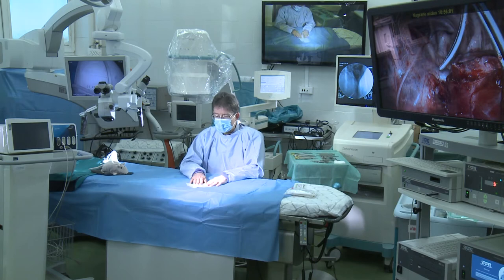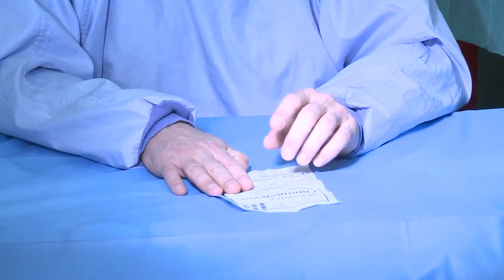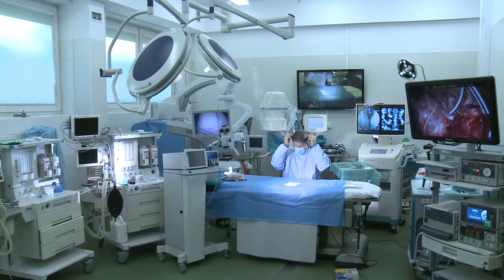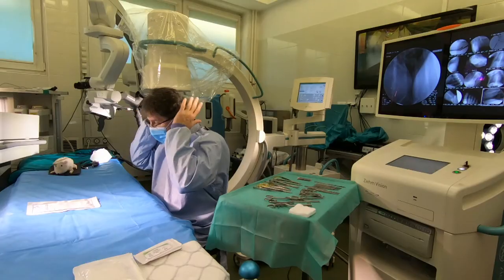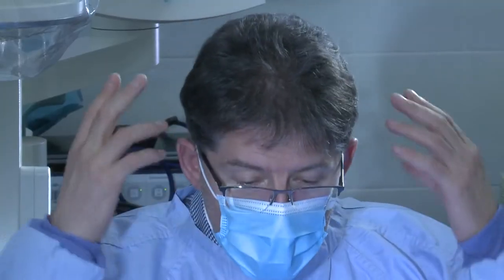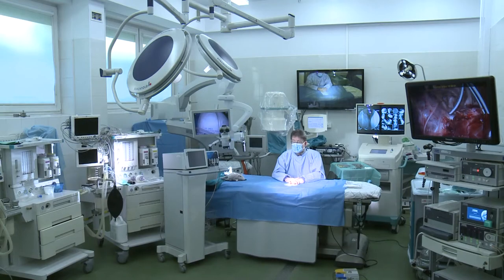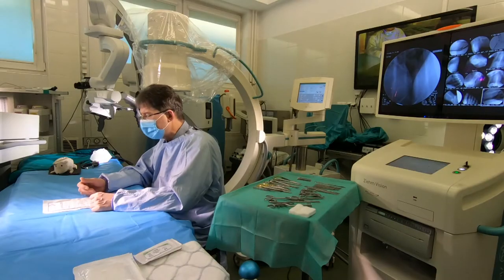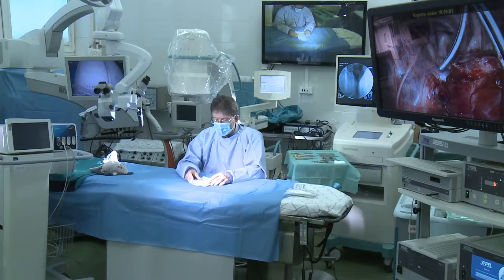Also, one more thing: for those who have long hair, we should cover it with special surgical hats, in order not to contaminate anything from our hair into the surgical field.